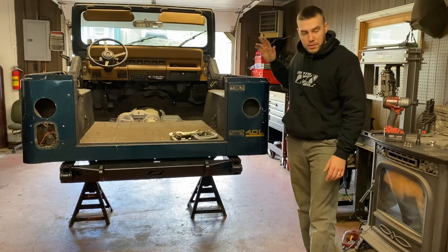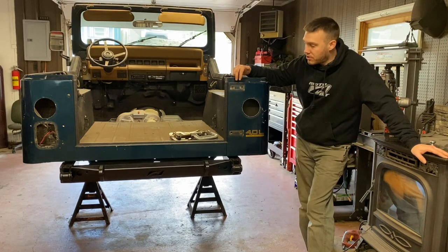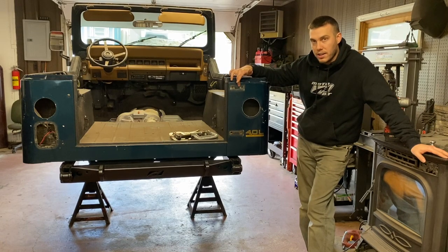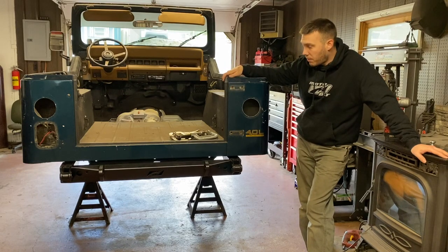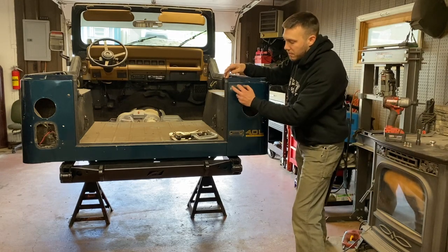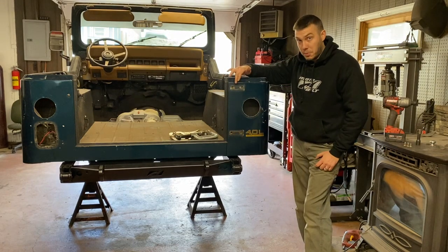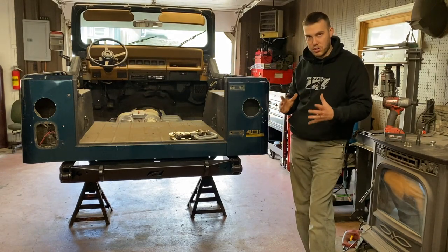I think I'm going to start with the passenger side just because we do have the hinge bolts here and the corner armor is cut for these hinge bolts. My plan is I'm hoping to get the armor somewhat in place and put the hinge bolts in to help hold it there while I can clamp everything else in place to get it where it should be.